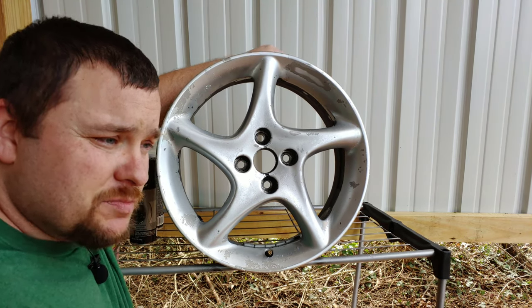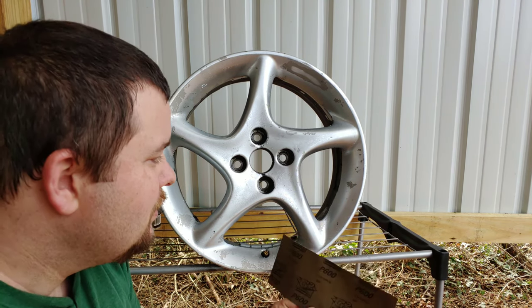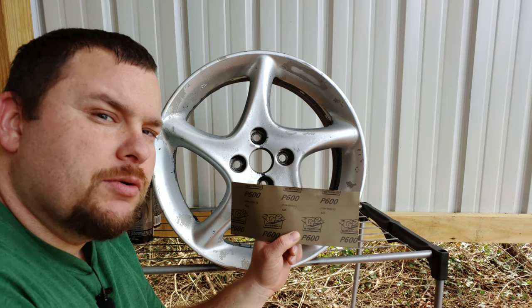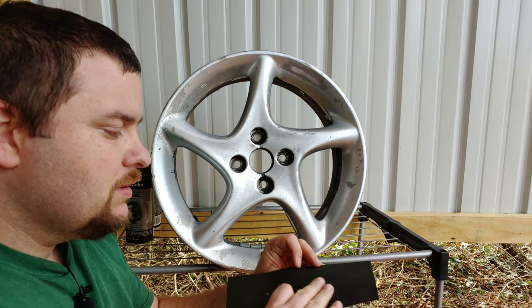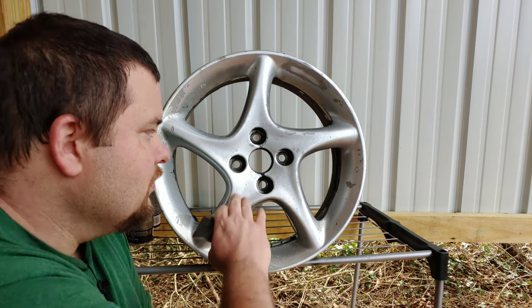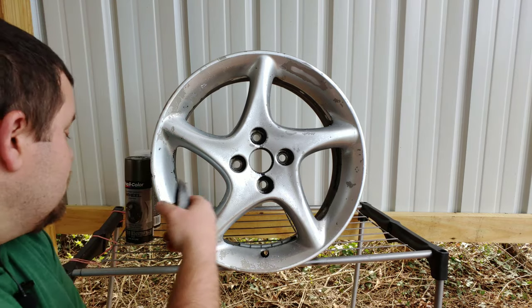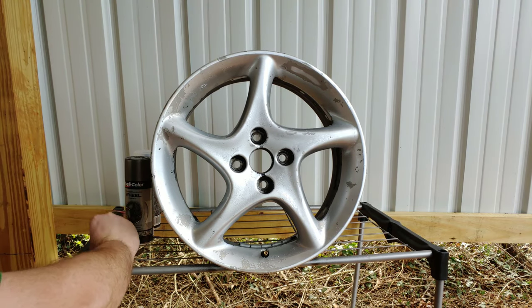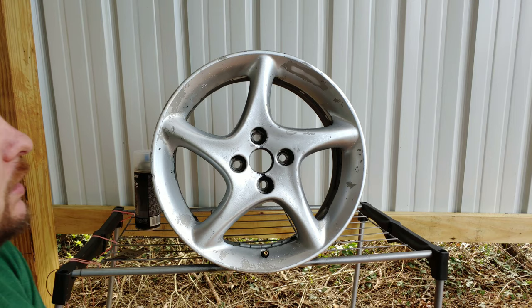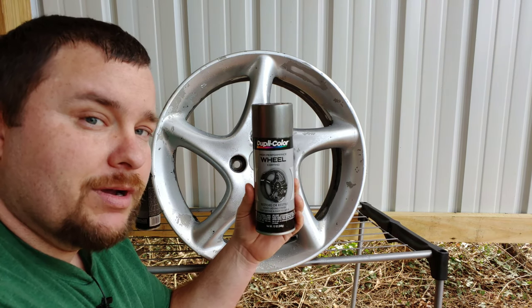It has peeled off some of the original finish as you can see here and there, so to make it smooth again what you're going to do is take like a 600 grit sandpaper — something rough enough to where you can knock down any rough spots basically anywhere on the wheel, so you can make it look good when you're done.